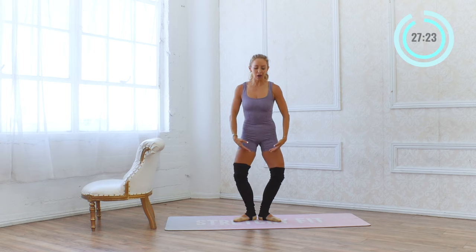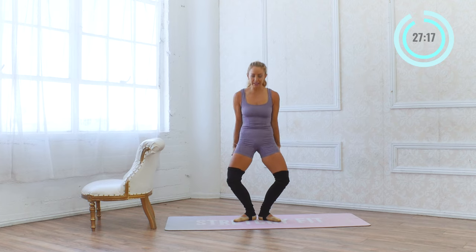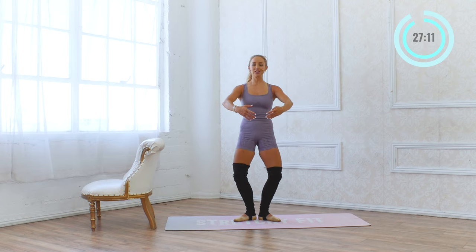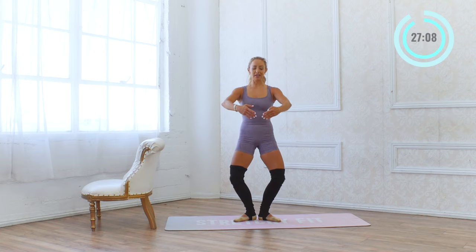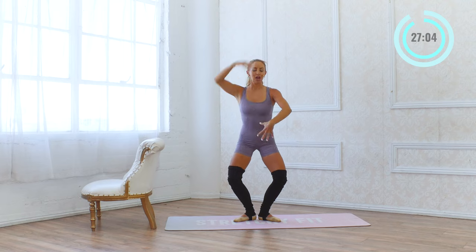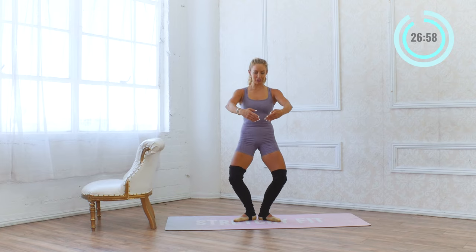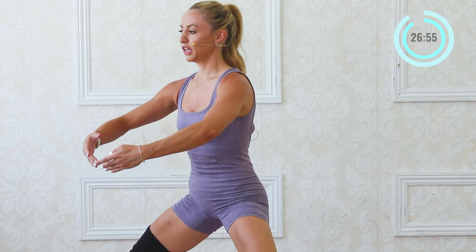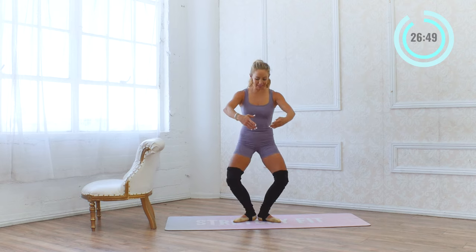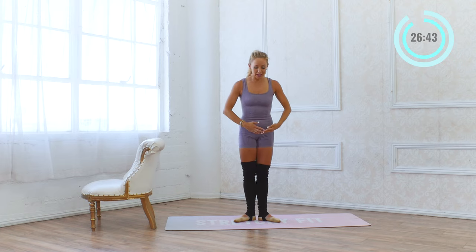Let's stay in our demi-plie. Hold it right here — little pulses down and down and down. Squeeze the booty underneath you. Rotate the legs and hold your arms in first position — it's like you're hugging a big beach ball. You're going to feel those thighs starting to work. Stay level, trying to get a little bit deeper with each one without sticking the booty out. Head, shoulders, hips, heels — all one line. Beautiful. Last eight, seven, six, five, four, three, two, one. Stand it up.